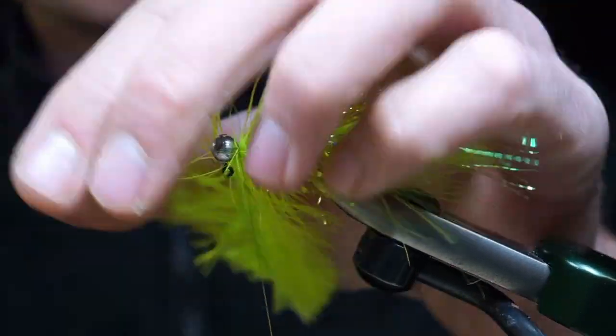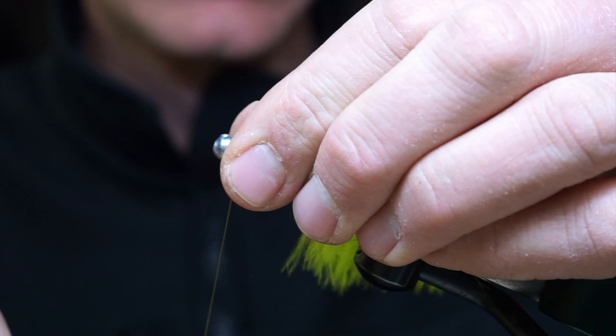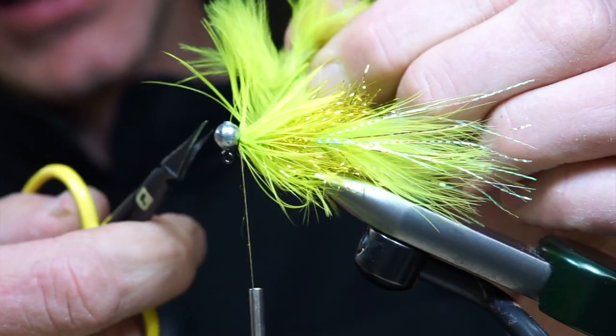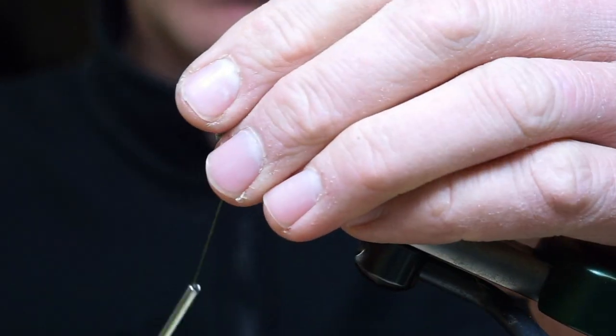Secure that, wet your fingers, pull these fibers back. Doesn't have to be like fine English furniture — as long as the fish likes it, we're okay.